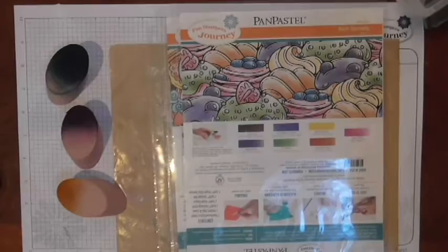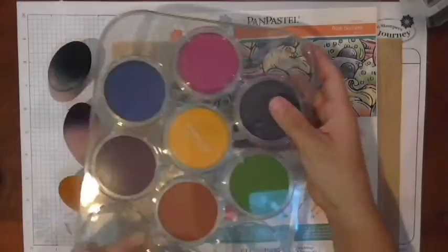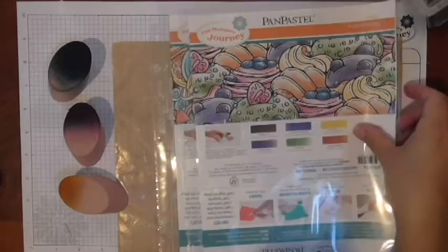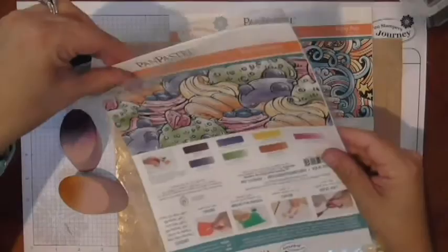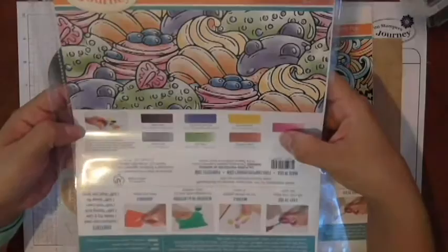I wanted to start off by showing you these sheets that come with your pan pastels. In my previous video I showed you the pans and the packaging they come in. Each of them comes with this sheet. I've taken mine out of their box and put them into a little plastic sheet protector just to keep them in good condition.